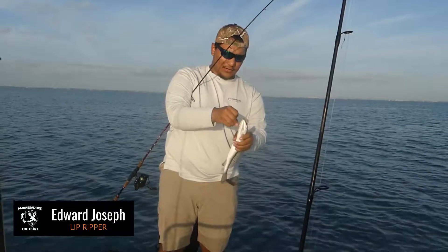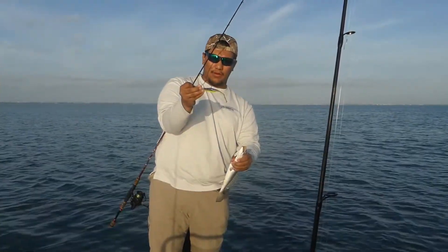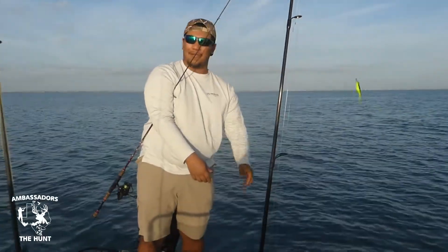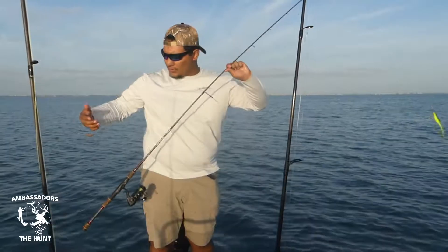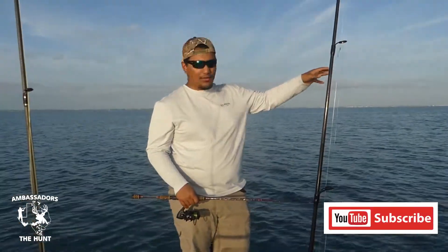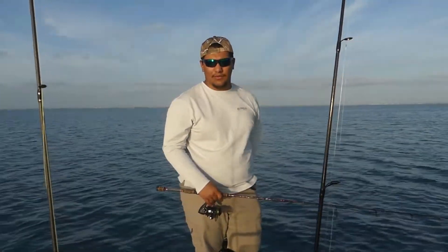We're out here in South Padre Island. Beautiful speckled trout using the K Wigglers — beautiful healthy trout, quick release. We just got out of here. That was probably my fifth cast, so we're going to be fishing on a drift and let's see if we can continue getting on some fish.